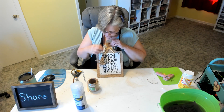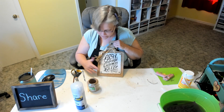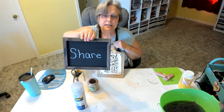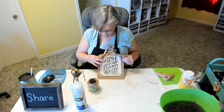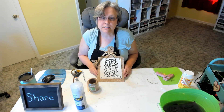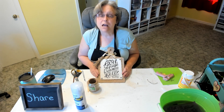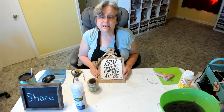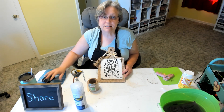So what do you guys think? If you like this, please give it a like either on Facebook or YouTube. My YouTube channel is Liz Yonkey — that's L-I-Z-Y-O-N-K-E-Y. I'll see you back in the next video — in the meantime, keep crafting, my friends! Bye!